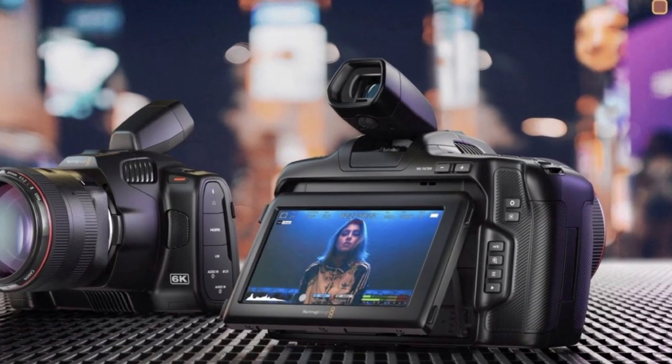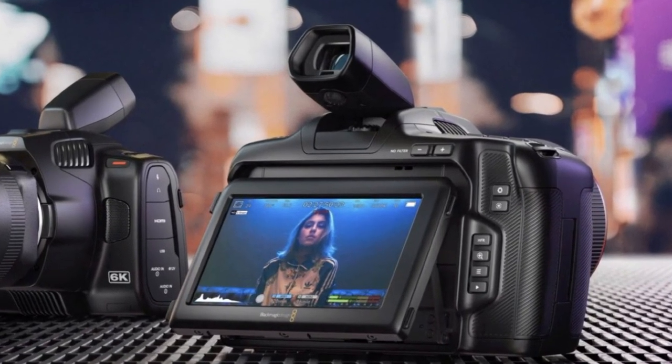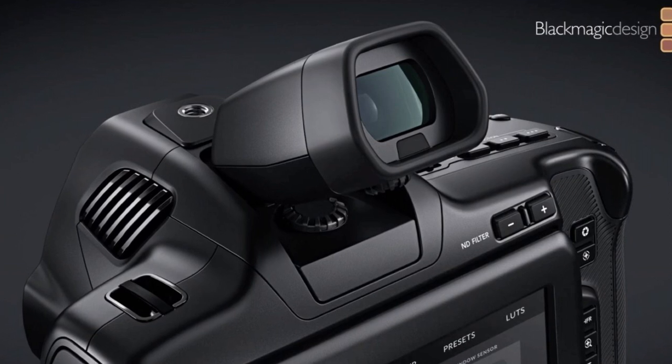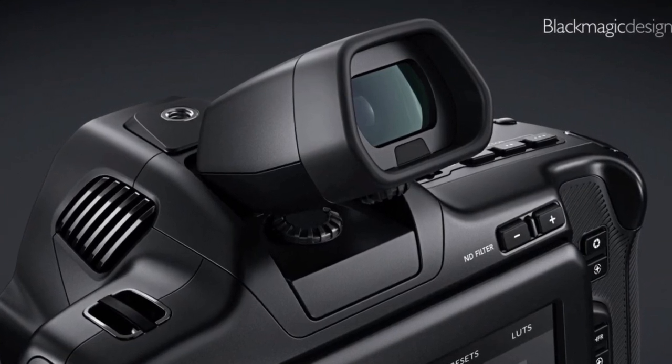The Blackmagic Design Pocket 6K Pro is basically a Pocket 6K on steroids — the same design but upgraded for a production setting. It has an EVF for outdoor shooting with four included eyepieces, a glass lens with optical eye adjustment, an OLED screen, and auto switch on/off functionality via a proximity sensor. The EVF is OLED with more space to display mission-critical info like frame rate, histogram, record status, and audio meters.